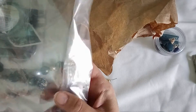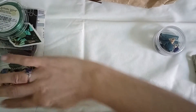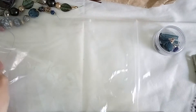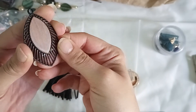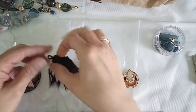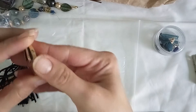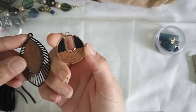We have a pendant and a big tassel — I like that, it's like suede or something. Another pendant, and it kind of matches the first one — there's a wood theme going on.